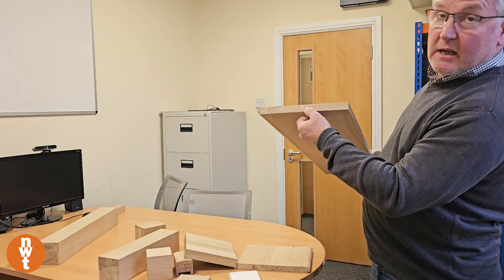These treads are 22mm thick by 270mm wide. You can have these in either a metre or 1.5 metre lengths. Really, really useful. If you're looking to create a staircase and don't want to machine or process, there they are — excellent product.